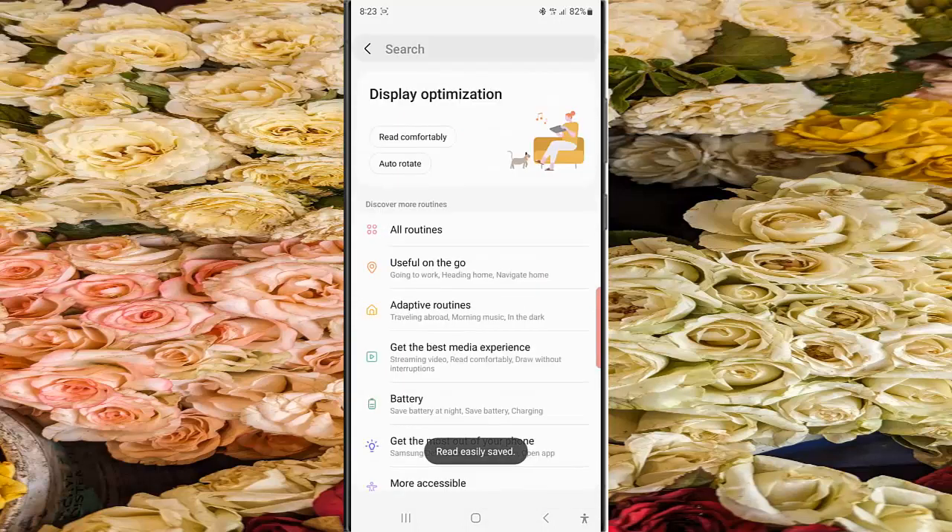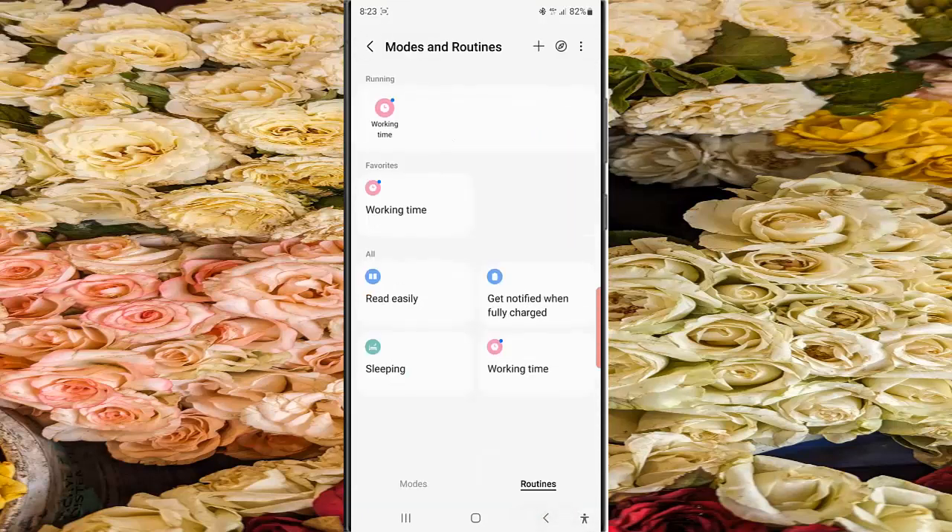Go back to the Routines screen to see that the selected routine has been added. From now on, when you open the Chrome browser app, the Read Easily routine will be enabled and your phone will automatically apply the color filter feature settings to let you read text more easily.